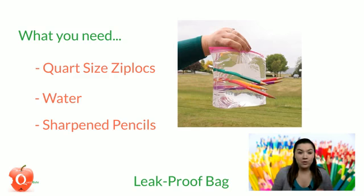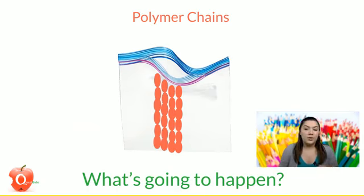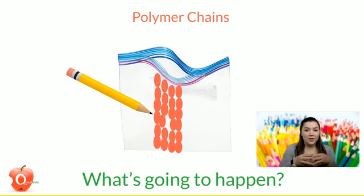I'm going to tell you how this works. Why isn't the water coming out of the bag when I stick pencils through it? Well, that's because plastic bags are flexible because they contain long chains of molecules that bend and flex, called polymer chains. If they didn't have those, they'd be hard and inflexible. Since those chains are so flexible, when you pierce your bag with pencils, the chains will flex around the pencil, creating a tight seal.